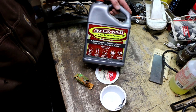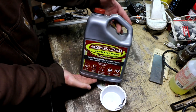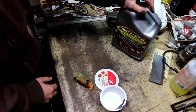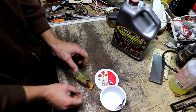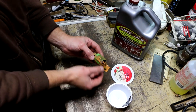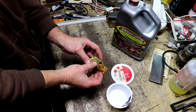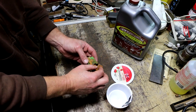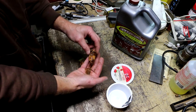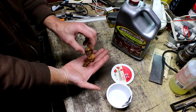So just how good is the Evapo-Rust? It's a very popular cleaner I've never used before, so I bought a gallon of it. A perfect test candidate is this little Albrecht chuck — German-made, high-end chuck — that was brand new in the box but somehow ended up basically submerged in water and rusting.